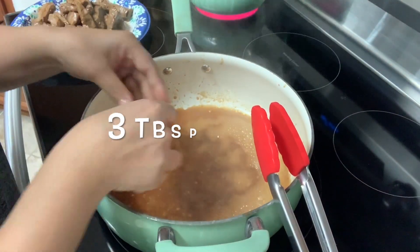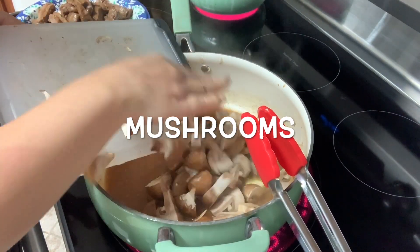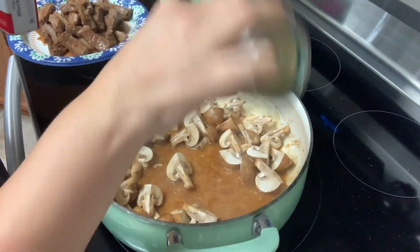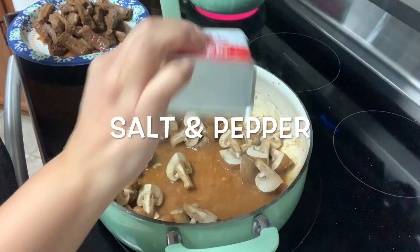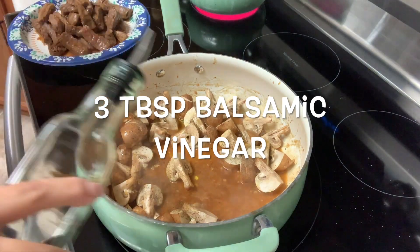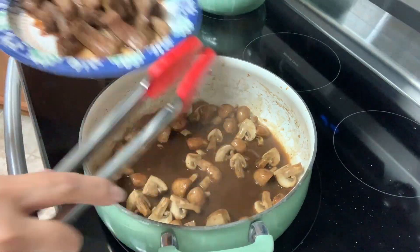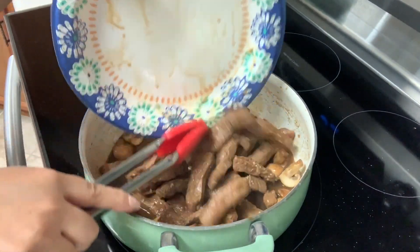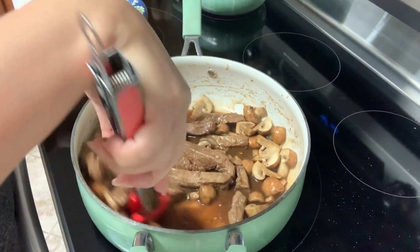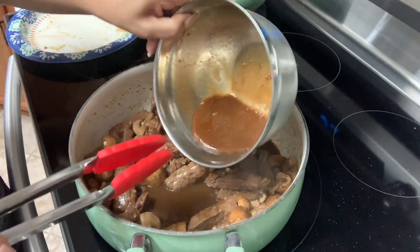To the same pan I'm going to add three tablespoons of butter. Once melted, we're going to be adding some portobello mushrooms that I have cut in fourths. Give them a quick mix and then we're going to be adding some salt and pepper to your taste. I'm going to add some balsamic vinegar, about three tablespoons. Mix and cook for about three to five minutes, then add our flank steak back in the pan. Give everything a quick mix and add the remainder of my marinade sauce into the pan.